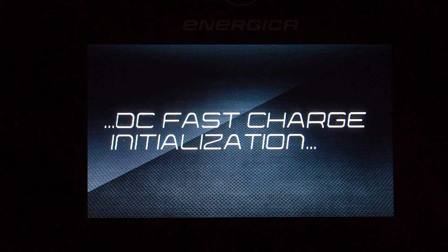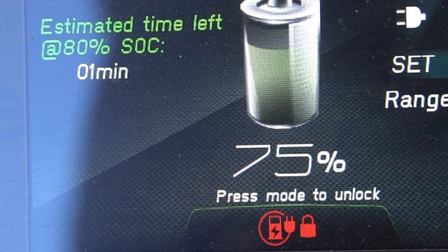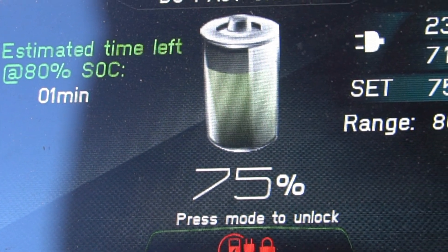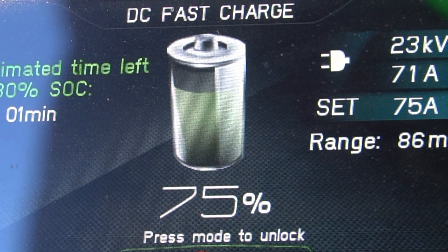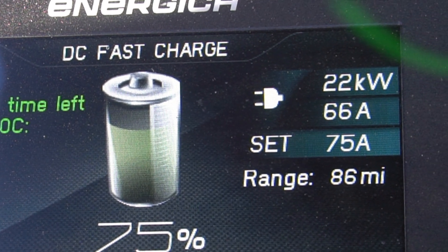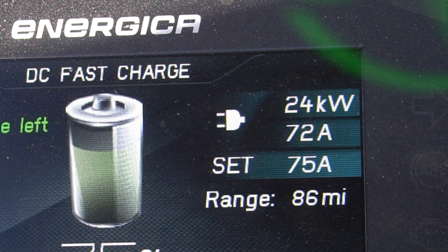With DC fast charging capabilities, we can charge quickly when out on the road. We typically use DC fast charging for charging the battery to 80 to 90%. We use DC fast charge to get our state of charge to a level where we can then continue riding to the next charging point, or to get us home where we will then use AC charging to complete the charge to 100%.